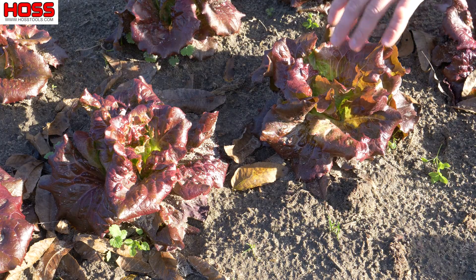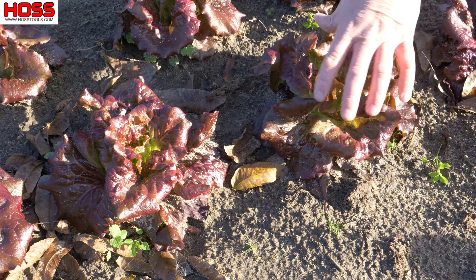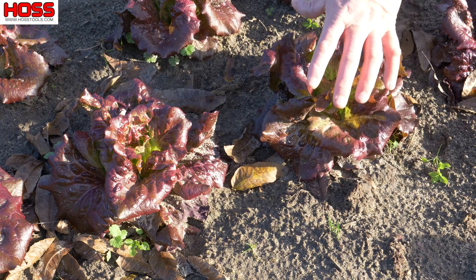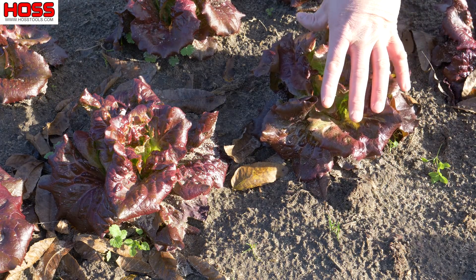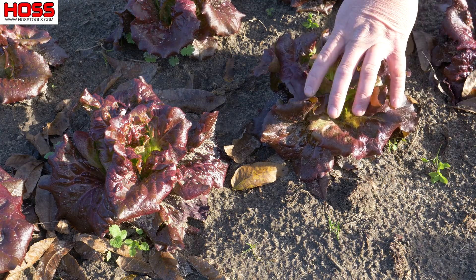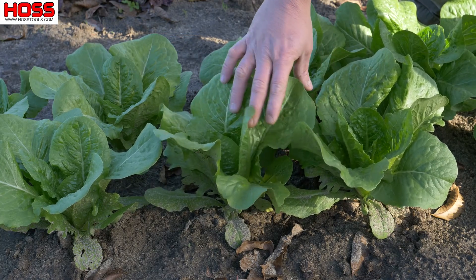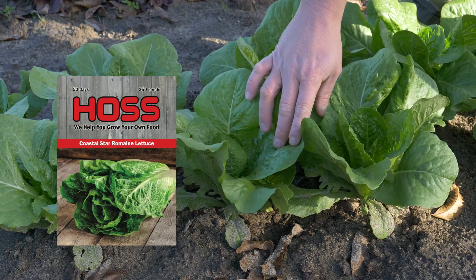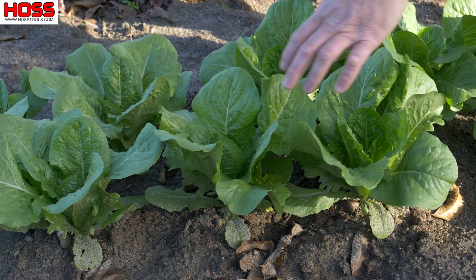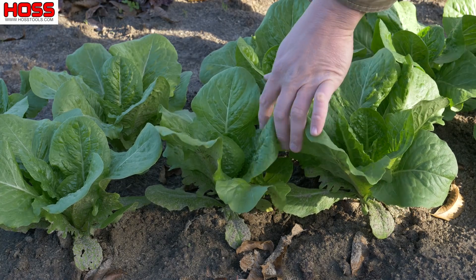That's one reason why we use the drip tape — to try to keep them as clean as possible. This one is starting to head up a little bit and you could harvest it as leaf lettuce if you wanted to, but we like to let them wait and make big old heads. On our second row here we've got what I like to call my go-to BLT lettuce — this is our Coastal Star romaine. It's looking nice and green with nice big leaves.